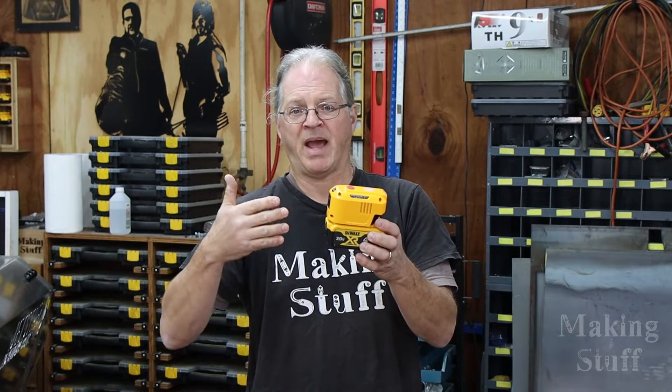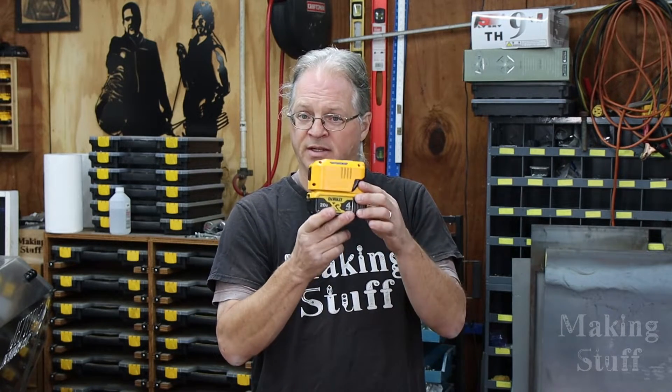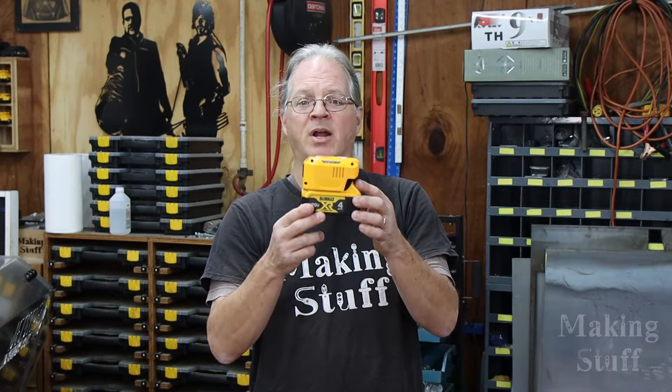This will power things like cell phone chargers, camera chargers, tablets, LED lights, and fans. I also use it for some accent lighting on my patio — it will power all those things with no problems. What you're not going to be able to power are big items. You're not going to run a refrigerator, a microwave, or an air conditioner with this. So there is a limit to what you can power with this setup.